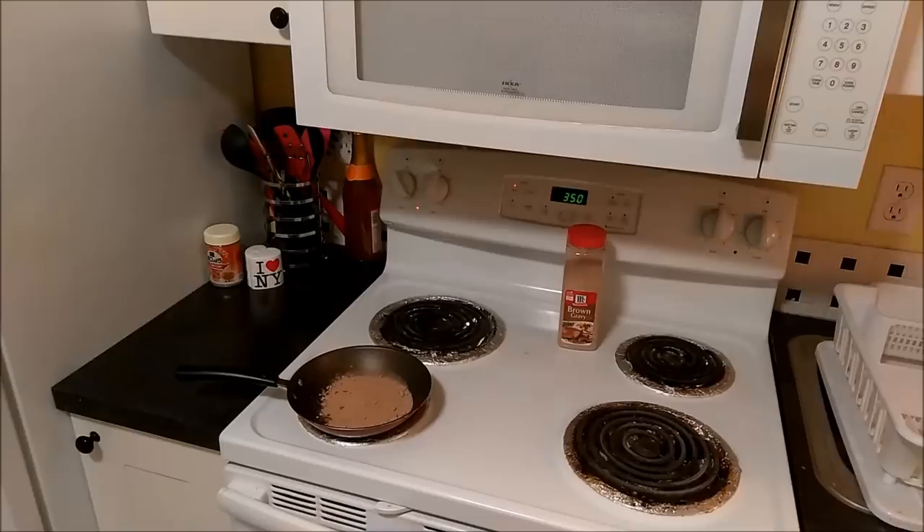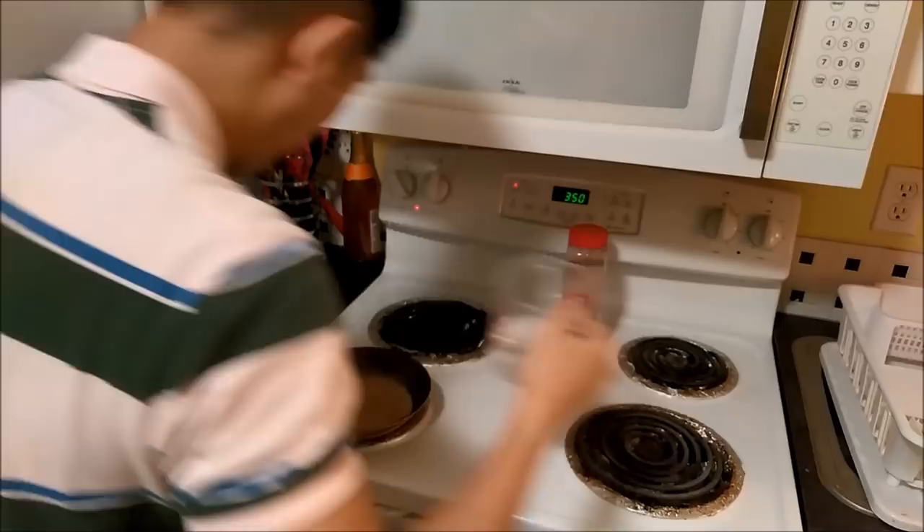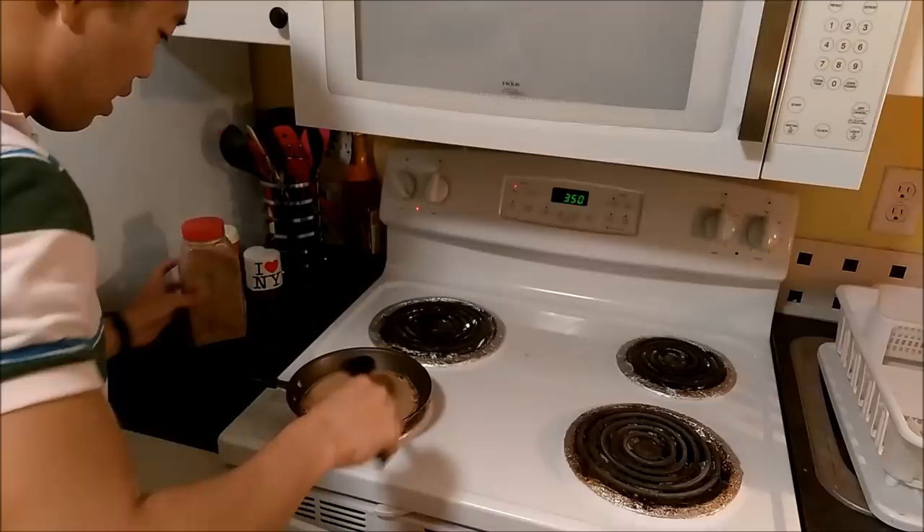My camera totally fell down. We're just gonna go ahead and pour this water in and start mixing it up. One cup of water, three tablespoons. So I'm supposed to slowly mix it together.